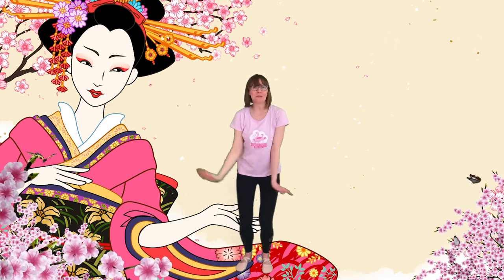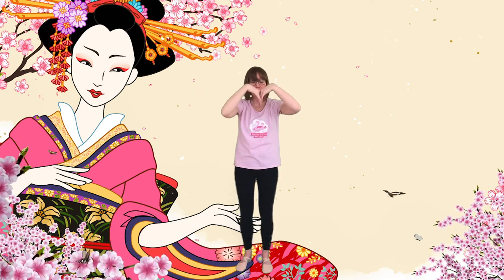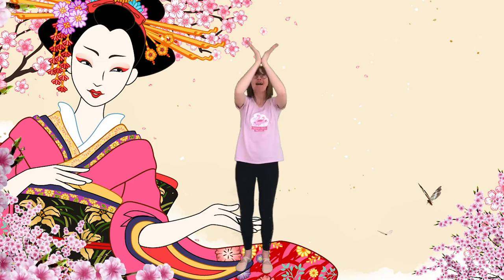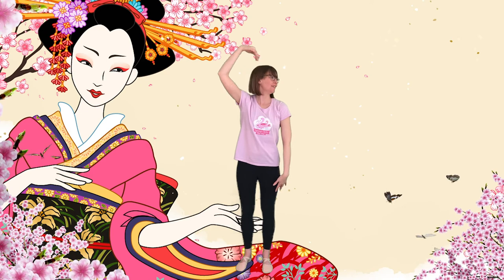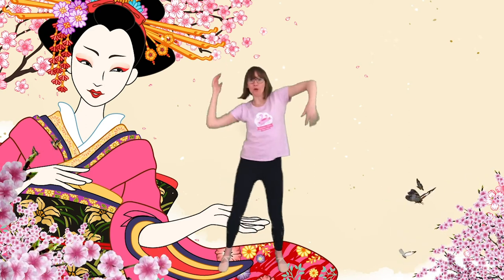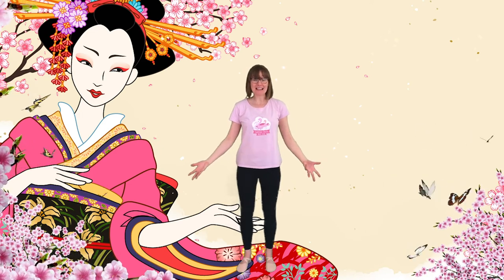Well done everyone! So we've done our butterflies that land on our flowers, and they're open to make something beautiful. Well done! Finally, let's finish off with creating our own dancing gestures so you can tell us your story. You might want to do your butterfly again, or you might just want to move your body freely and see what movement happens. Are you ready? Let's freestyle. Ready? Steady? Go!